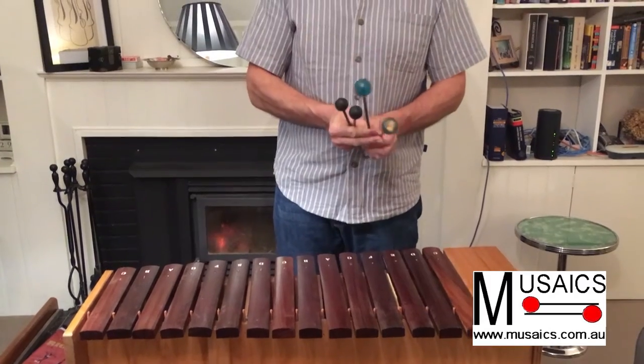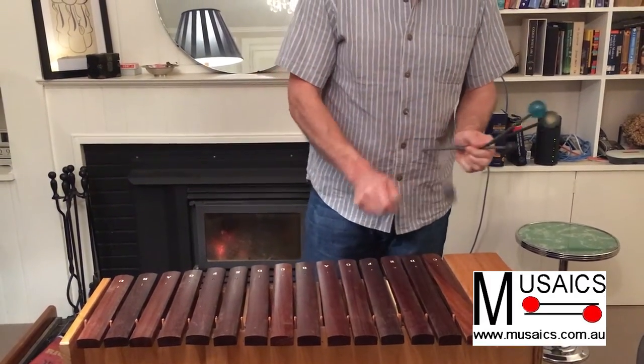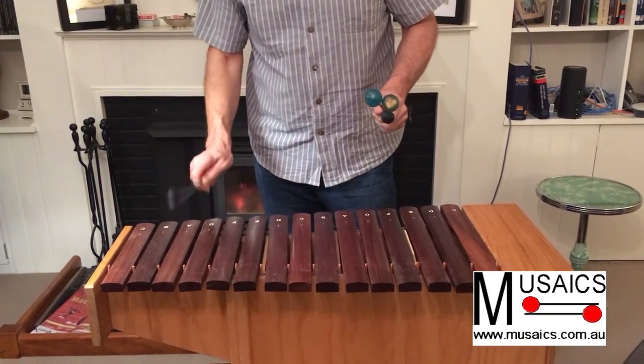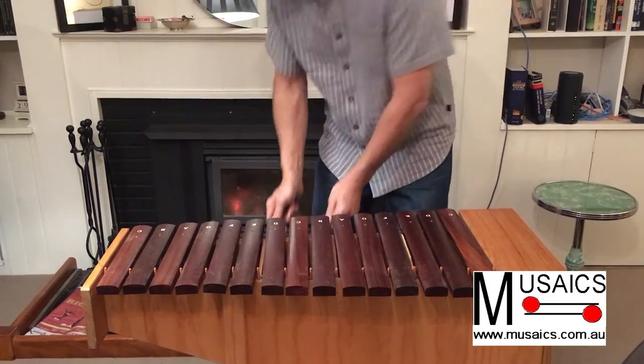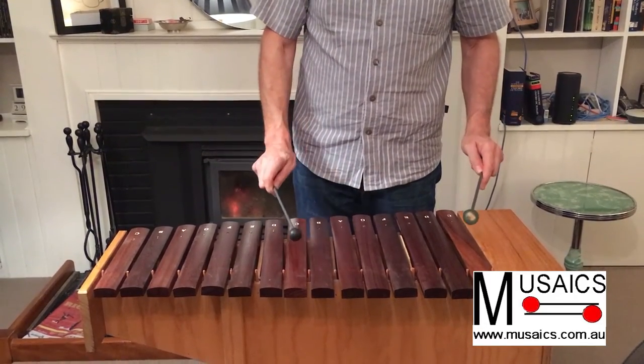I usually supply these with two types of beaters. One set is softer than the other, so the harder set. These actually work quite well by combining them, so you can have a harder beat with your right hand.